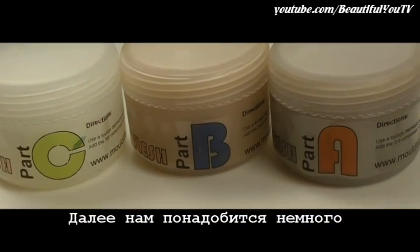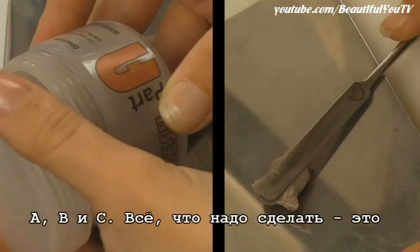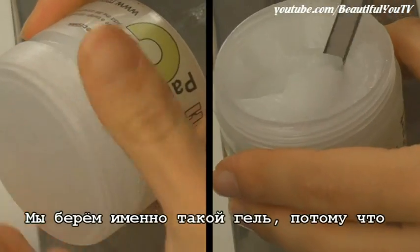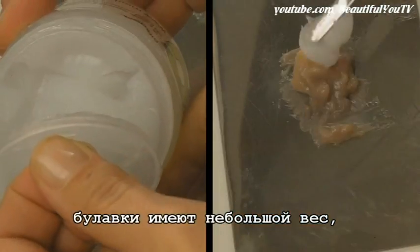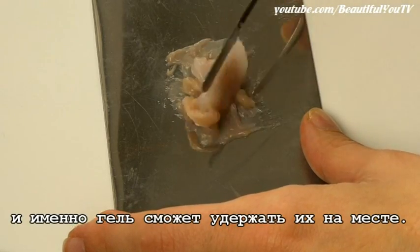Next we will need some Sculpt Gel. This comes in three parts: A, B, and C. All you have to do is mix all three components together to get a mixture you can work with. We are using Sculpt Gel and not any other product because the pins have some weight, and the Sculpt Gel is able to hold our pins in place.